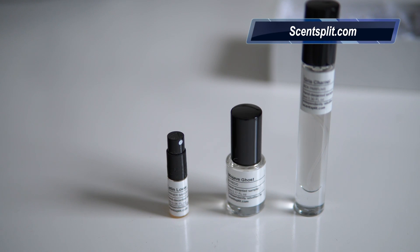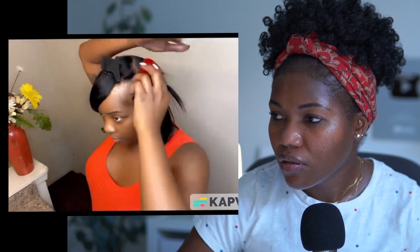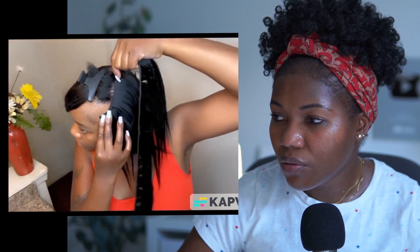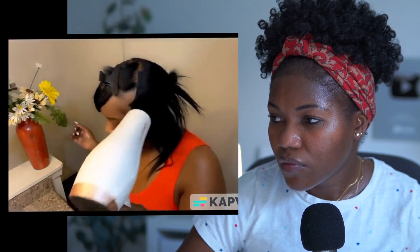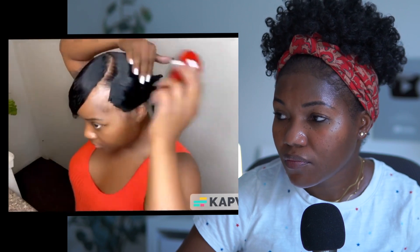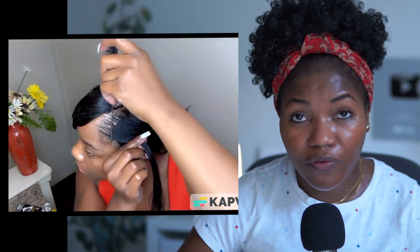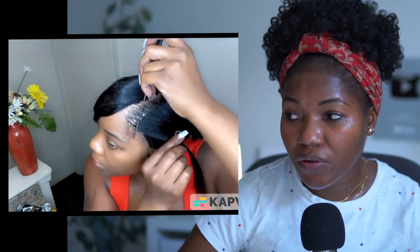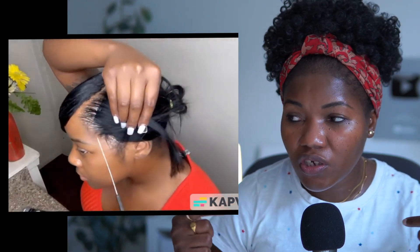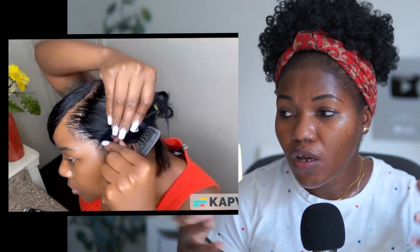She's adding the tracks at a slant — you want to make sure you slant them when putting them in. She keeps adding tracks to her scalp with glue and heat, flat ironing for a smoother transition with the weave. She's applying gel on her scalp first, then taking the extension and gluing it onto her scalp piece by piece, adding hair extensions until it's full.